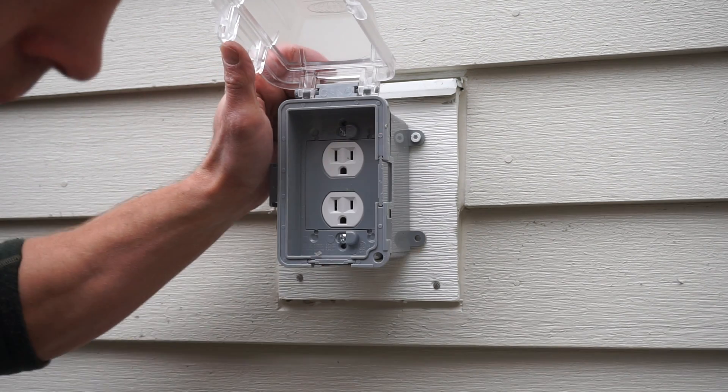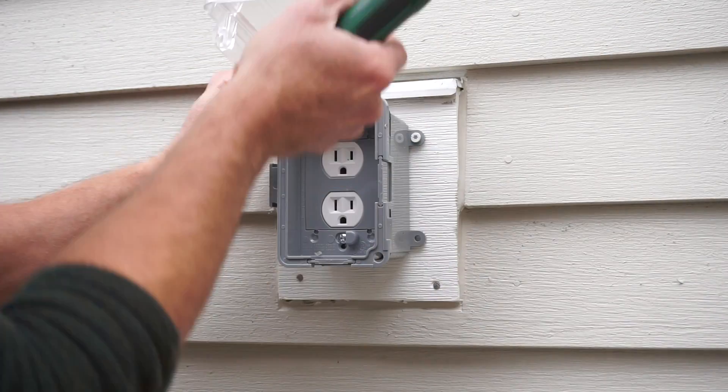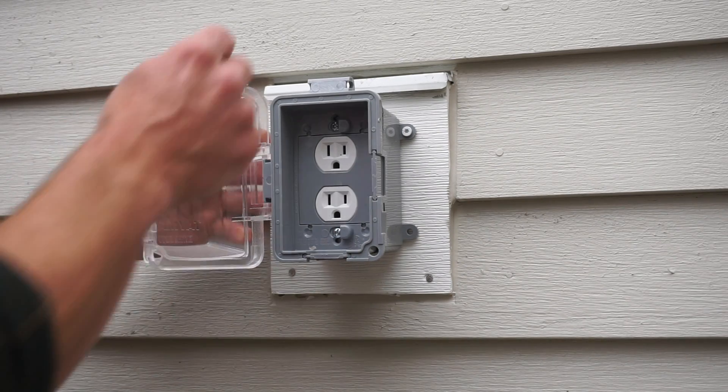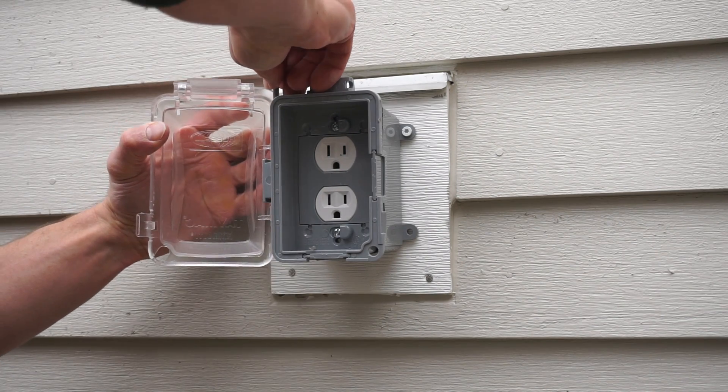Moving the location of the door is really easy. There's a little plastic pin — you just push it out, remove it, and the door comes right off. Then there's another hinge location on the side of the outlet box if you want it to open from the side, which I did.